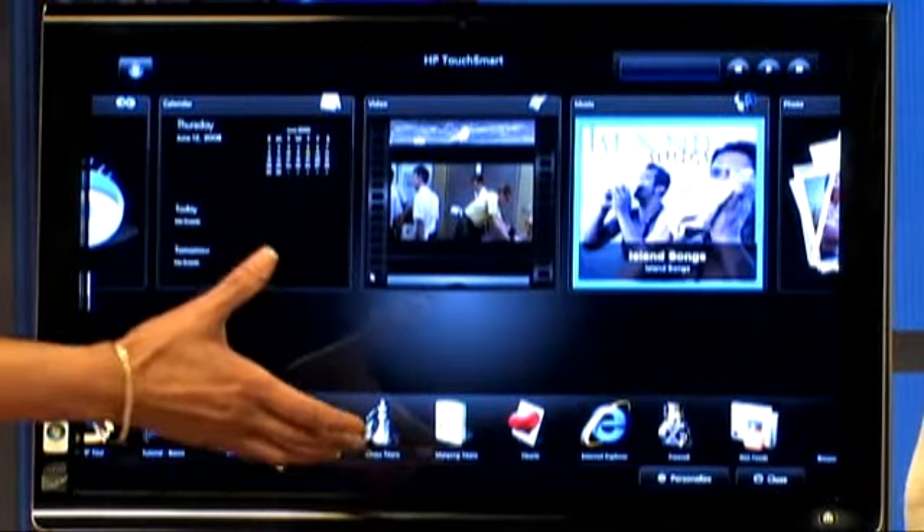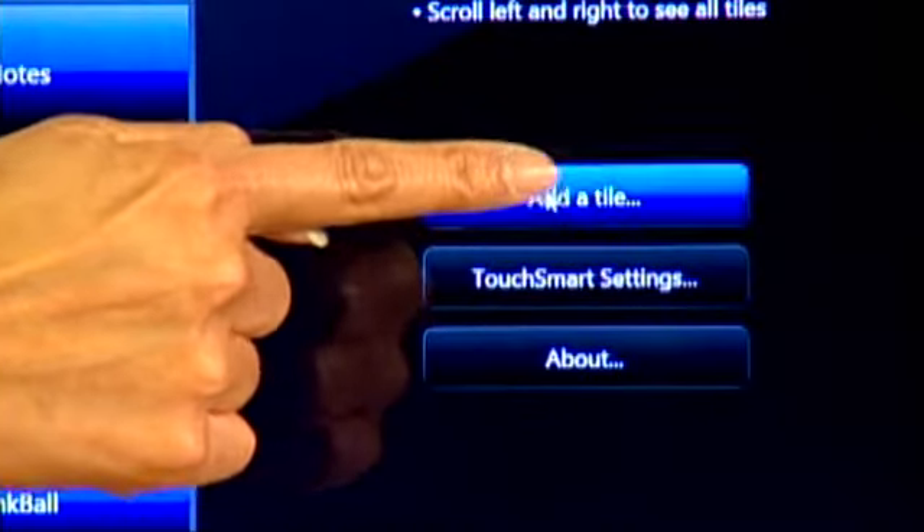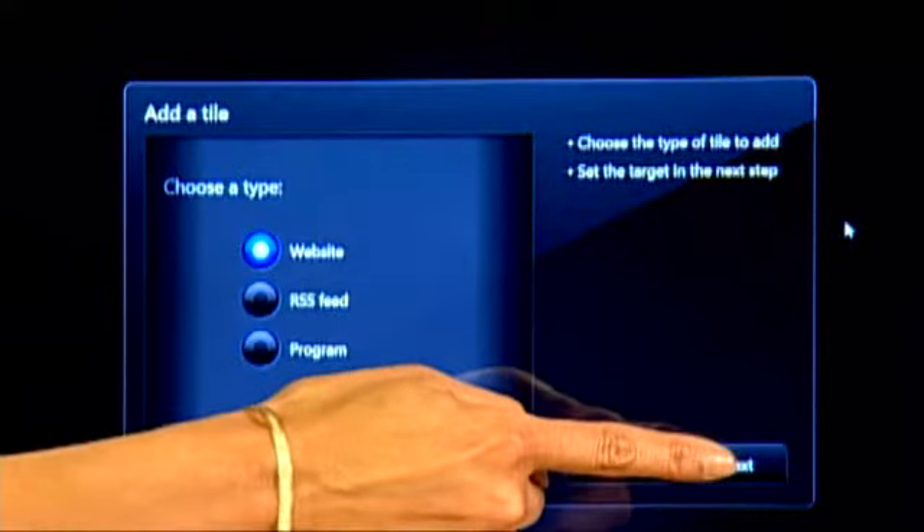You have the large tiles and the smaller tiles. Now that we have a connection to the internet, I would like to use a website so I can see it live right there on the top. So to personalize that or to create that, you want to touch the personalize button down there. Then I'm going to add a tile — touch add a tile. I want to choose a type, which would be a website.